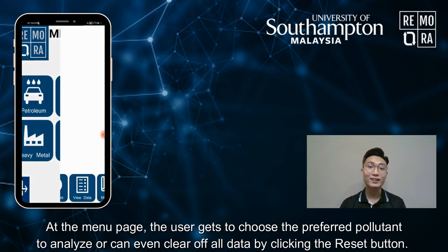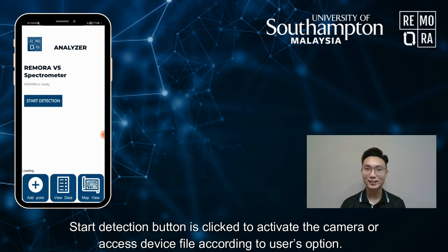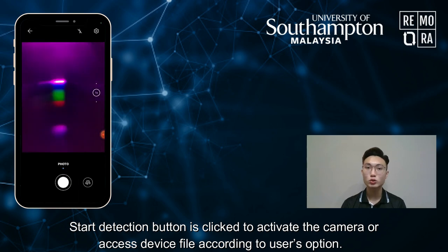At the menu page, the user gets to choose the preferred pollutant to analyze, or can even clear off the data by clicking the Reset button. The Start Detection button is clicked to activate the camera on the device according to the user's option.